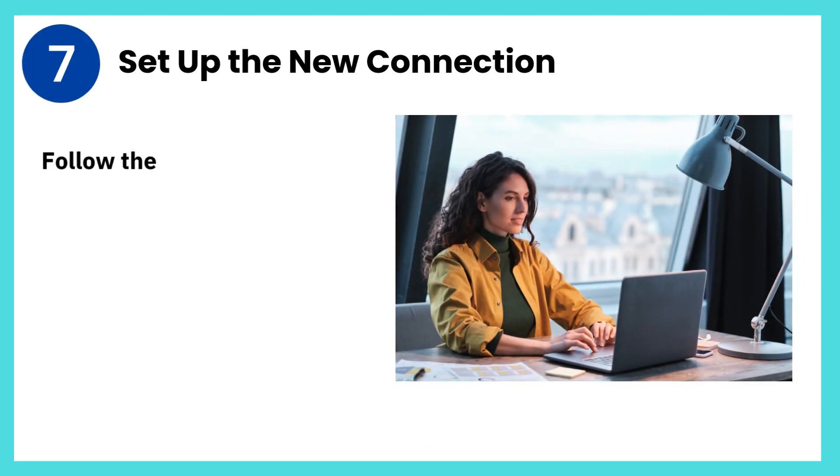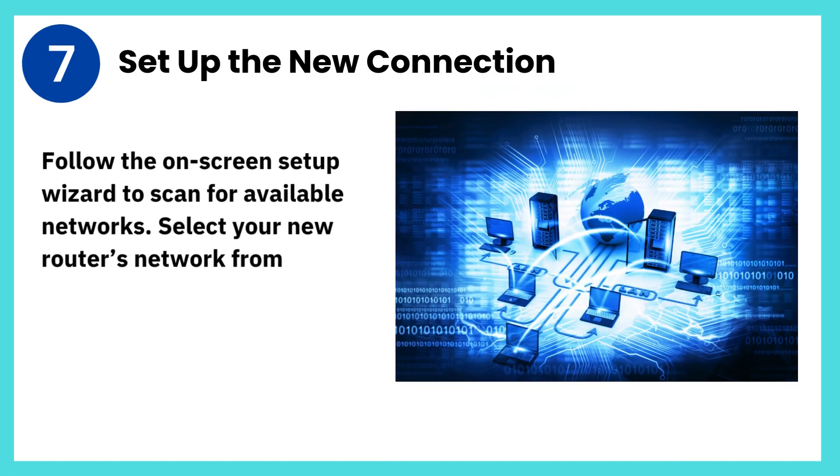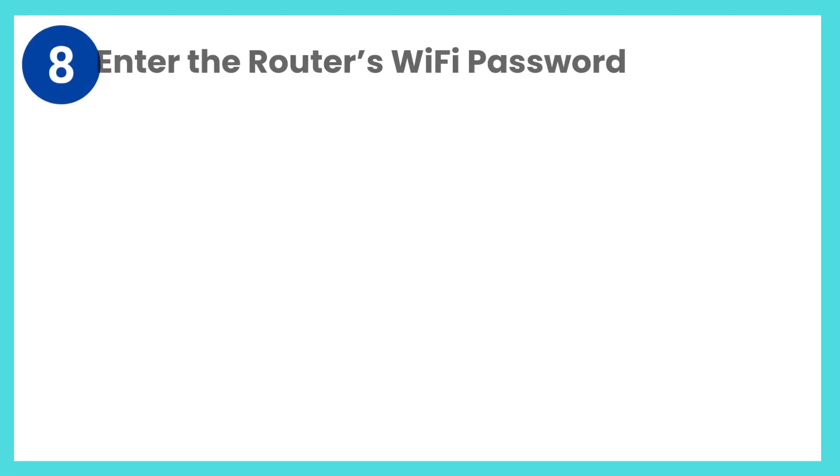Step 7: Set up the new connection. Follow the on-screen setup wizard to scan for available networks. Select your new router's network from the list.